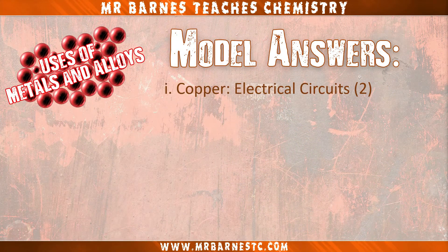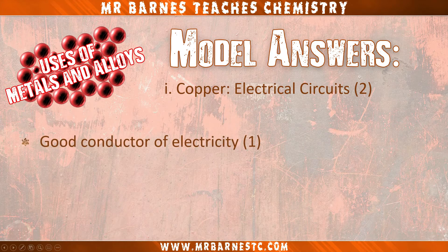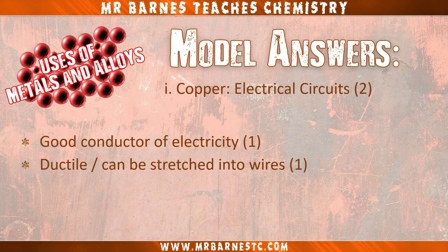Let's go through the answers. Starting with copper used for electrical circuits — because it's a good conductor of electricity, and also ductile so it can be stretched into wires for your second mark.